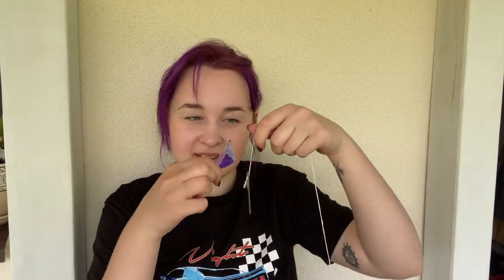Yesterday I made strings from thread — just normal thread, looped a couple of times with a knot at the end. I just went through the hole. The idea is that those pieces would hang like so, and then they would spin and make a sun catcher. Now it goes down.